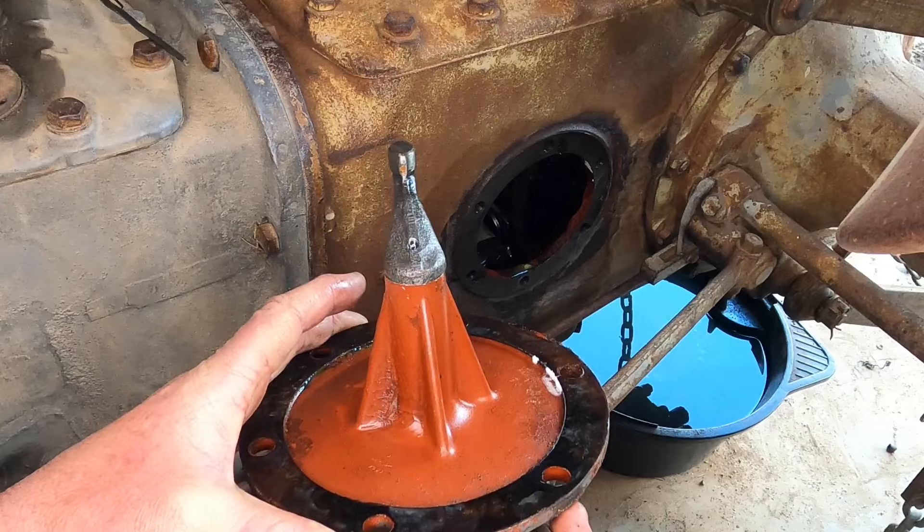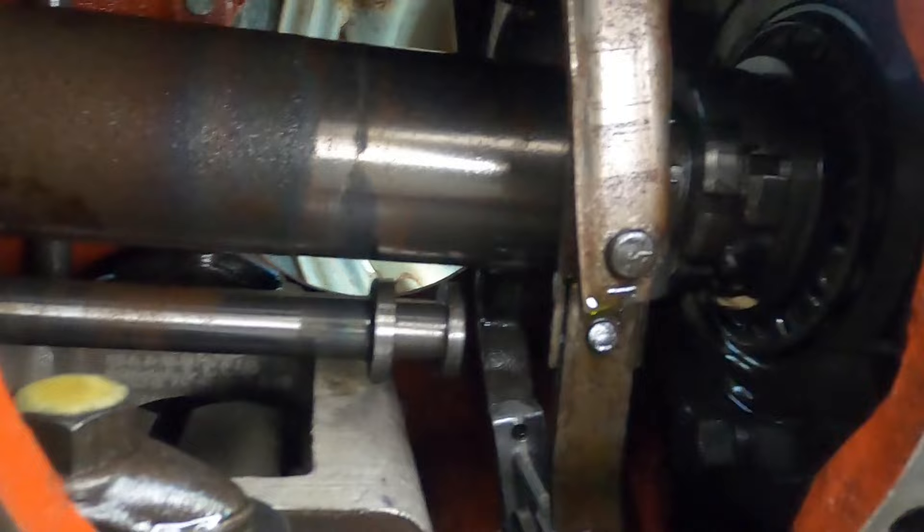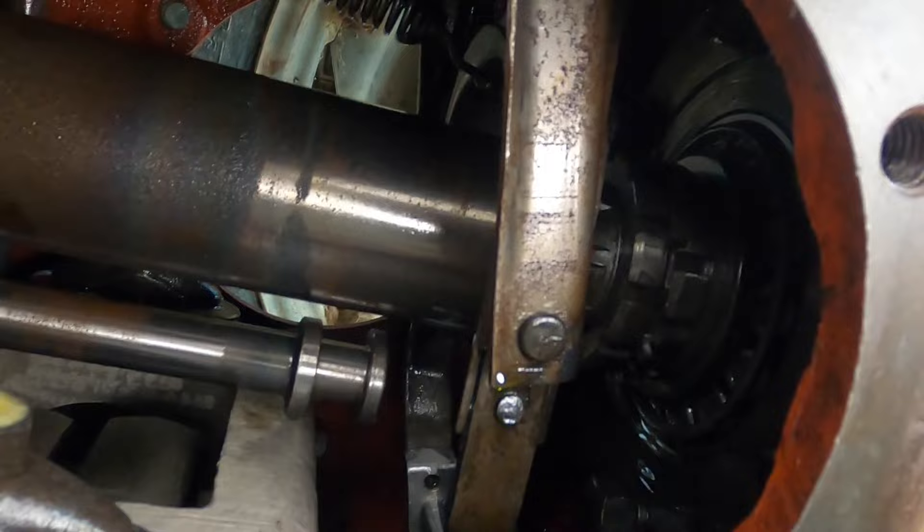I'm just giving that a clean. I'll clean all that up as well. And that's what it looks like inside from the PTO gear selecting shaft side.